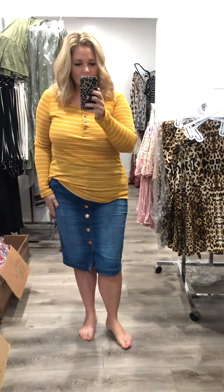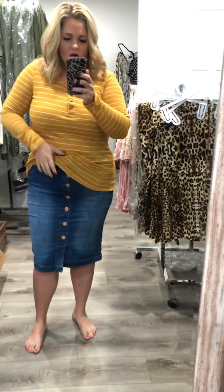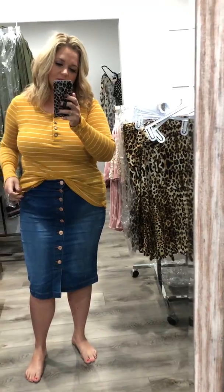So, mustard top, indigo skirt on the bottom. Tuck it in all the way or leave it untucked — it's just up to you.